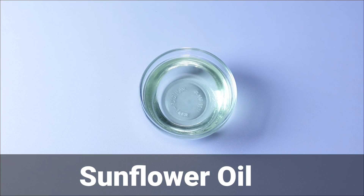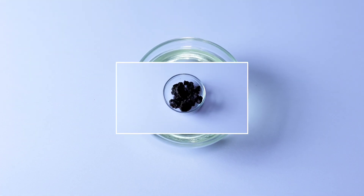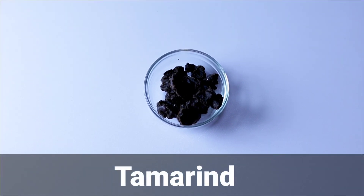You only need two ingredients: sunflower oil and tamarind. This video is a requested video, requested by Wuloma — hello Wuloma! Tamarind is very good for skin because it can make your skin lighter, but it's not good for sensitive skin because it's too strong.